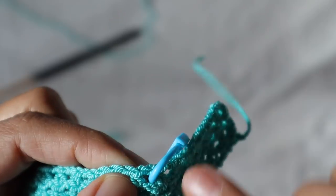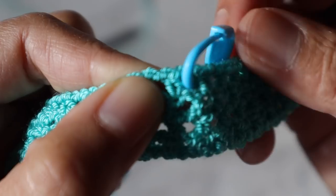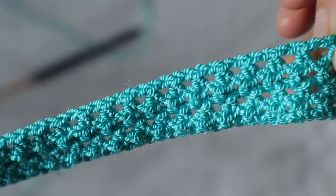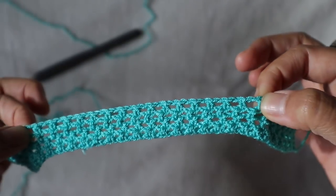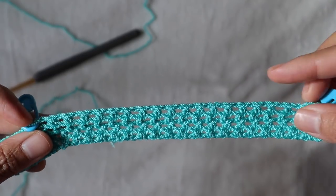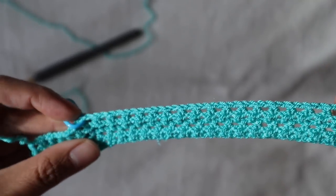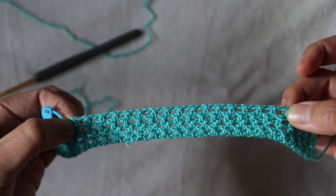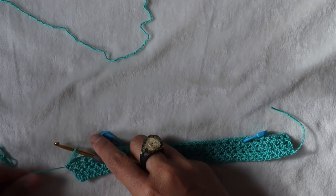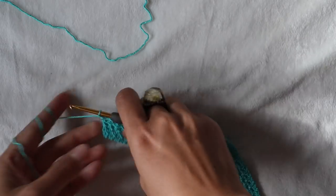From the half double crochet next to the seventh box, I'm going to slip stitch here next to it and then do half double crochets across until I arrive at the other side — the stitch marker on the other end.